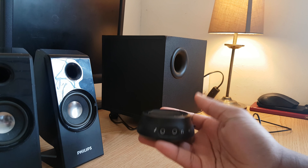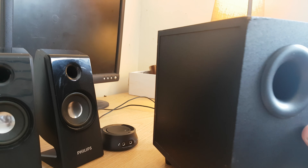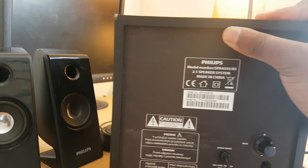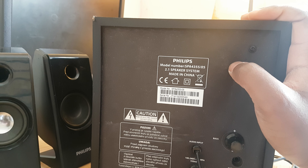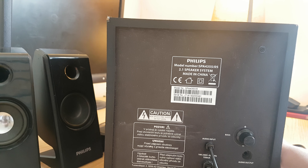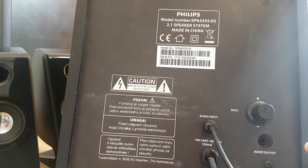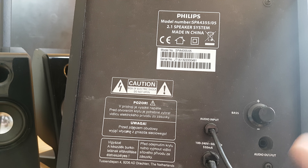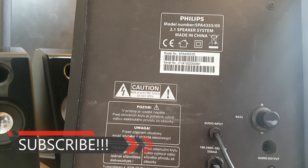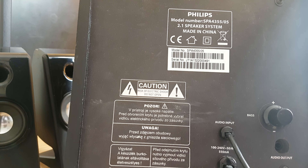Now let me show you the subwoofer. If I turn it around, you can see the model number is the Philips SBA 4355. It has audio input and output — this is where you plug the two satellite speakers in. It also has a 3.5mm headphone jack. It's a really good system where everything is close by and very interchangeable.